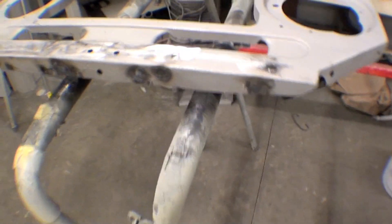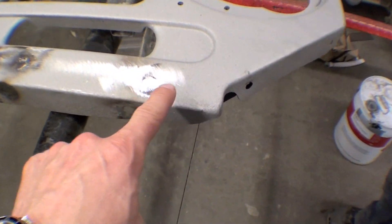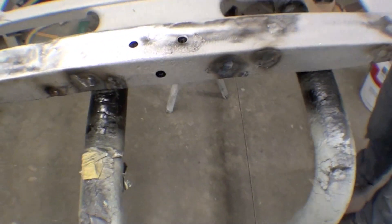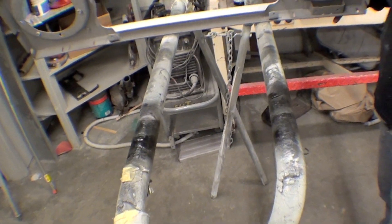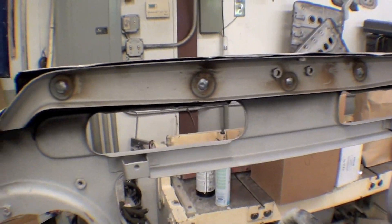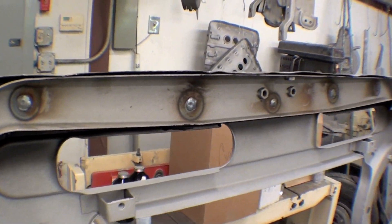We have the grill here and you can see a lot of heat spots. We welded up those holes that we talked about earlier, ground it all down real nice. We'll give it a flip and show that we have the reinforcing back part all done as well. Those holes are filled in.